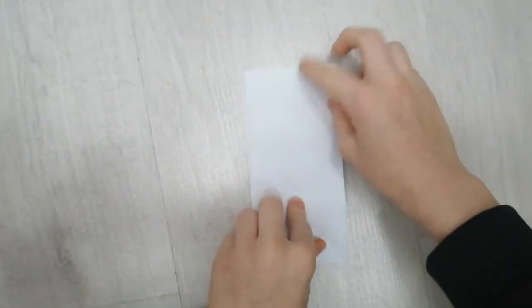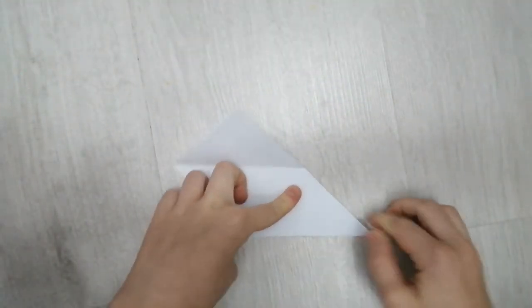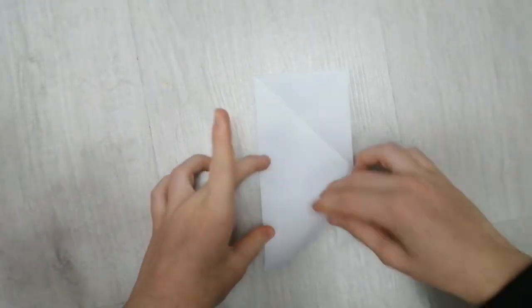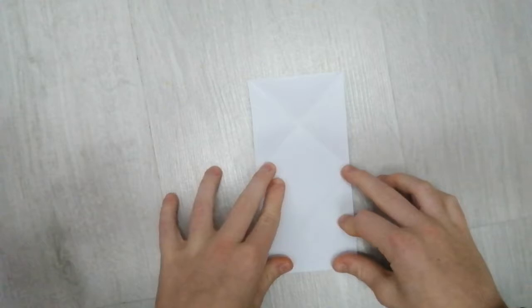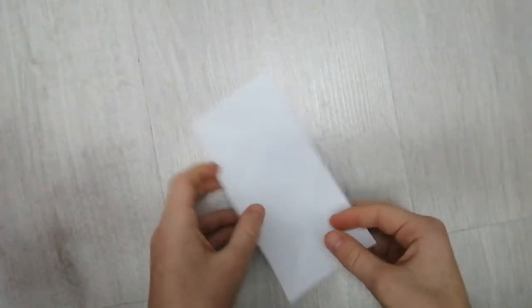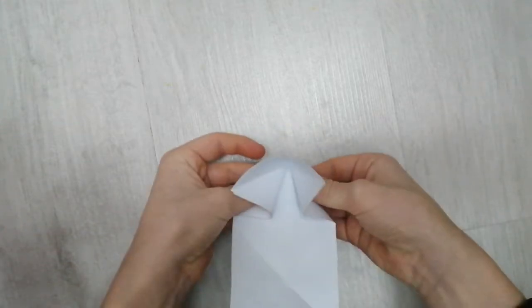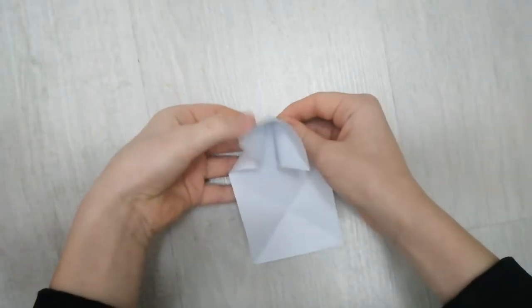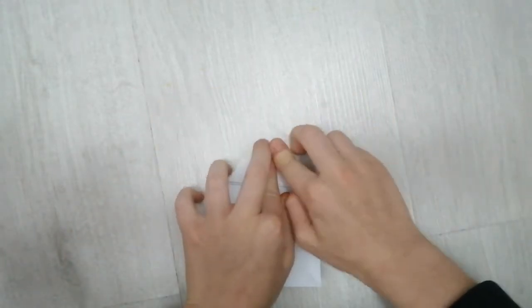Fold like this, and then once you've done that, you want to turn over. You want to fold this like this, open up, and fold this one like this. Now once you've done that, you want to get this and push that in like this, and then push that down.